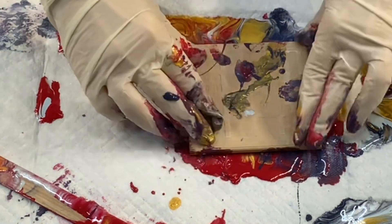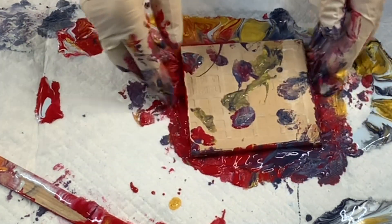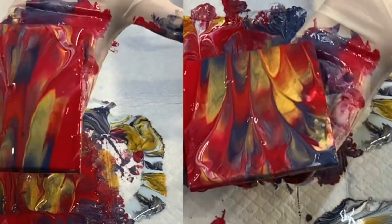When I dip the coasters, I do try to put the paint on the outside edges so that gets covered. I'm not too worried about the back because they get covered in cork.